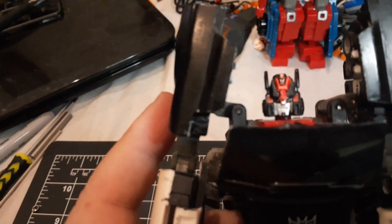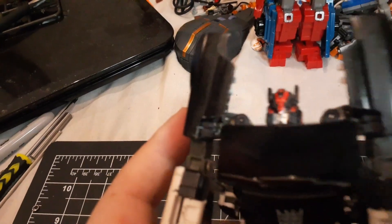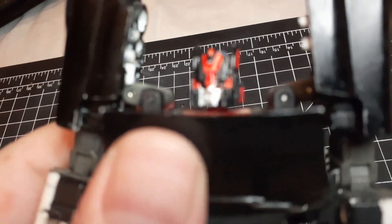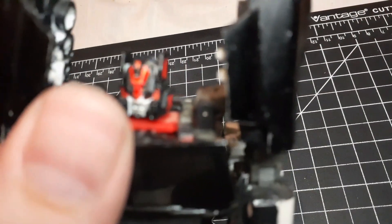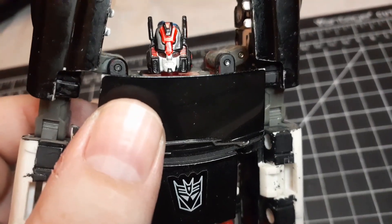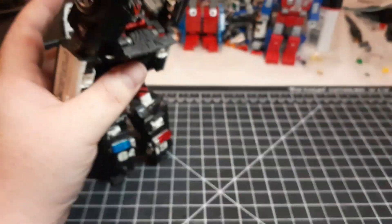If we zoom in on the head you can see all the detailing I've done, because I actually added a bunch of red to it. And his expression just looks very angry and not Autobot, so yeah.